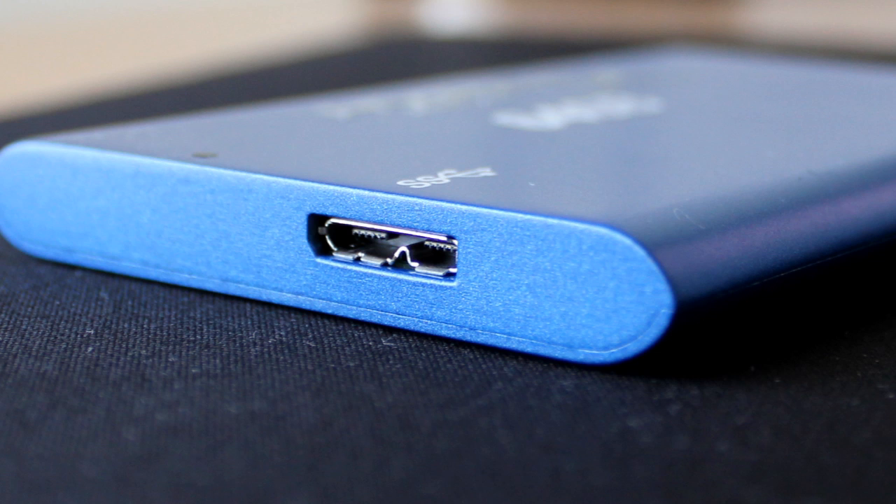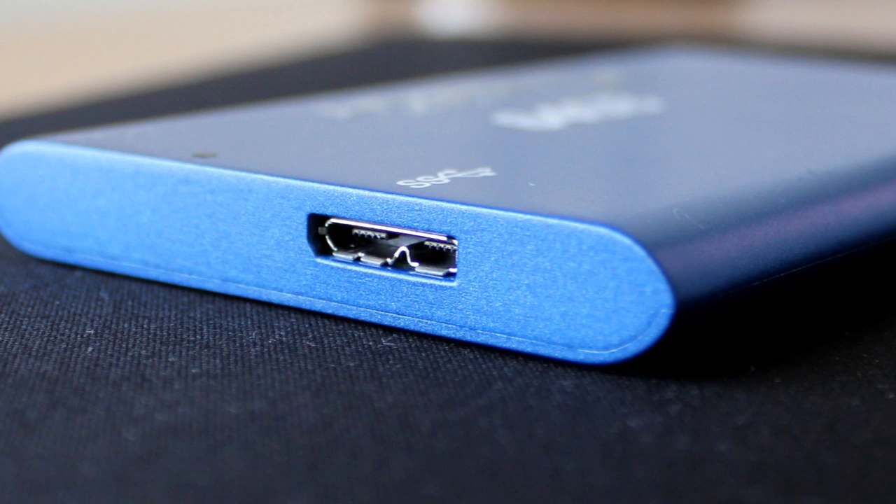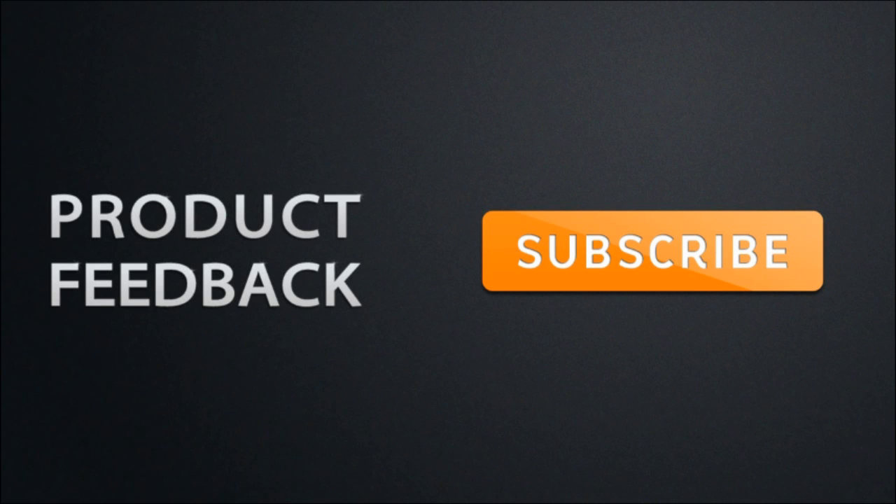I give it 4 stars — the only downside being that it is quite expensive, but you've got to check that out through your local retailers. My name is Mohamed, make sure to follow me on Twitter at Product Feedback, and I'll catch you guys in another video shortly. To be updated on the latest Product Feedback videos, make sure that you have subscribed.